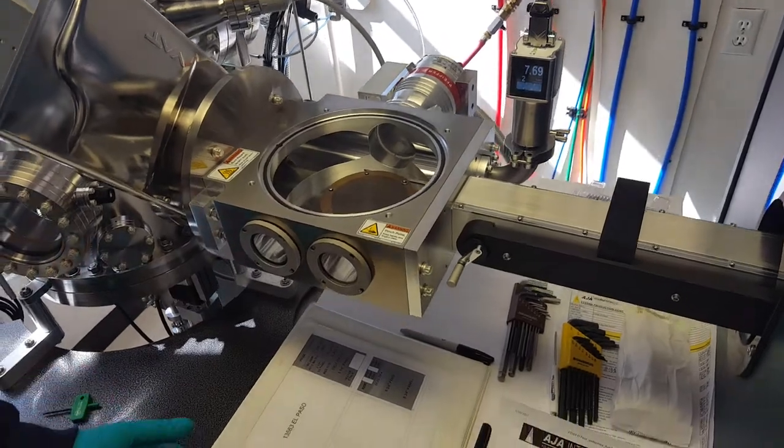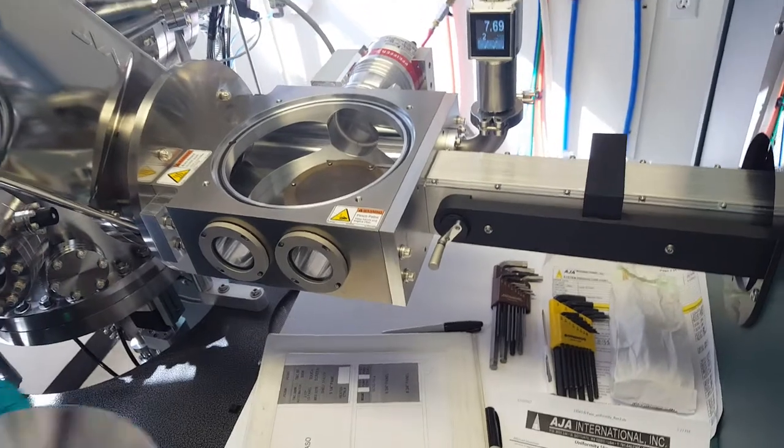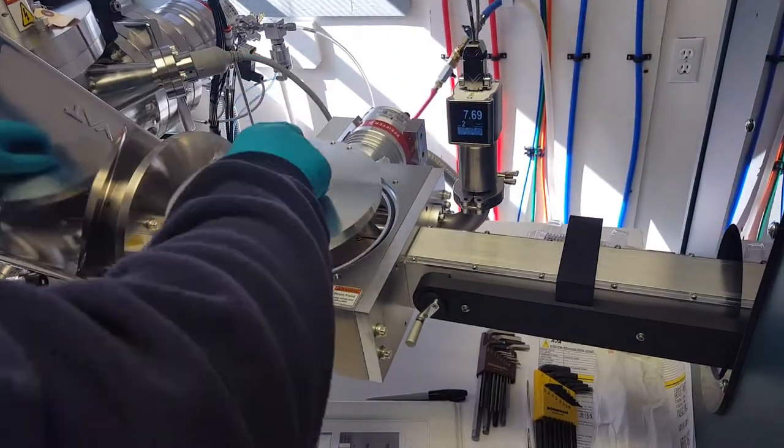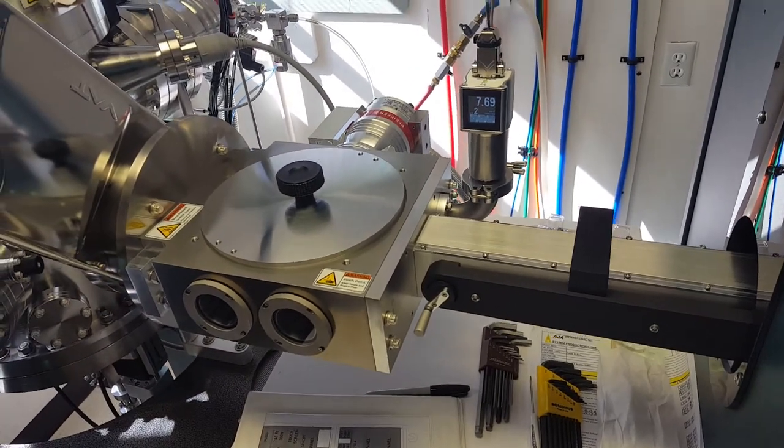There's a place to put the lid down; it's just partially covered by this right now. There's a third page over here — you just sit it right there. It doesn't have any fixed position.